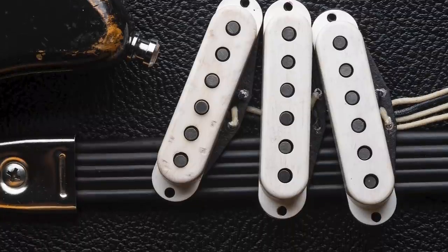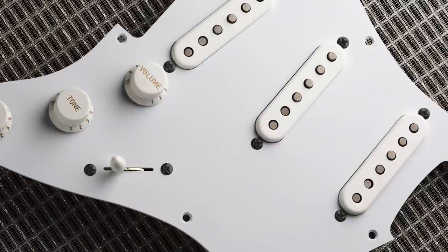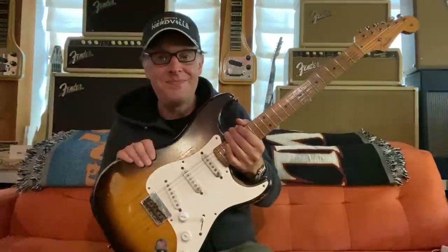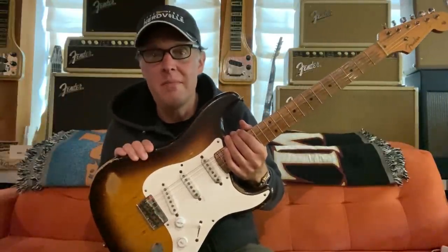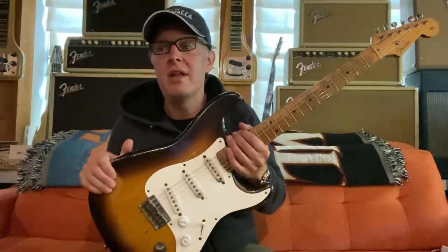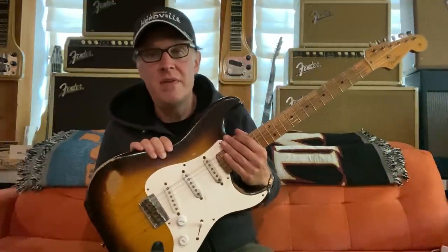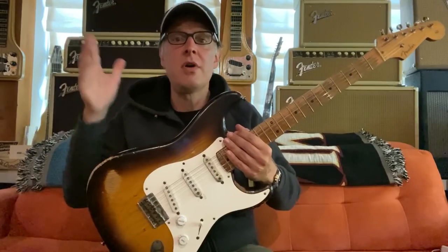The fine folks at Seymour Duncan have been nice enough to recreate the pickups and put them all in a harness with nice Bakelite-looking knobs, and it sounds great. We went back and forth about three or four times just to get it right, because it's not an average set of pickups. Whatever they put in there in 1955, this is the Bonnie Strat — forever to be known as the Bonnie Bramlett Strat. The new pickups really do have that lovely mid-50s thing to them.